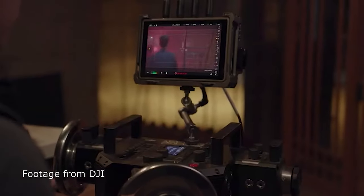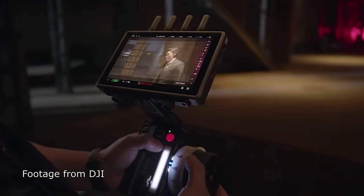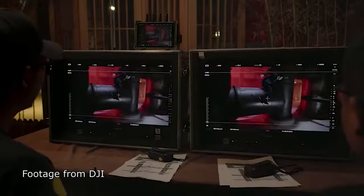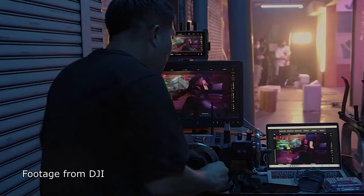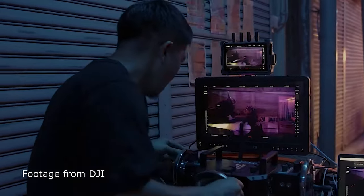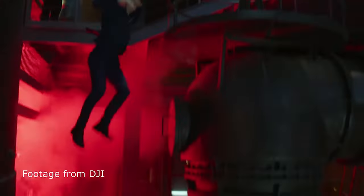You can buy an extra wireless transmission control system with an additional screen, which sends all control data wirelessly with very low latency. More and more directors are asking me on documentary shoots for a wireless monitor so they can see what I'm filming. It's cool that DJI is addressing this, though I still see this camera as more suited to scripted content.